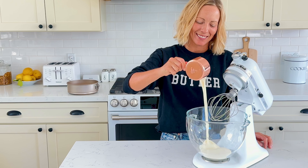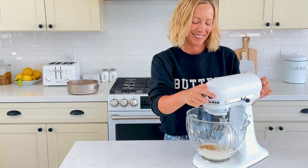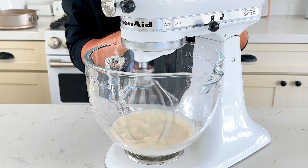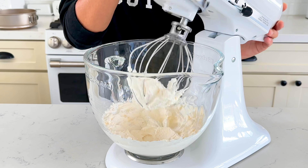In the bowl of a stand mixer fitted with the whisk attachment, add 1 cup of heavy whipping cream and 1 teaspoon of vanilla extract. Whisk starting on low and then increase the speed as it begins to thicken until you're at full speed. Whisk until stiff peaks form. Transfer to a bowl and set aside.